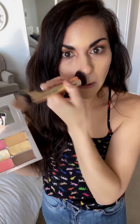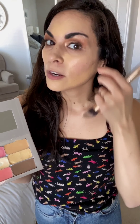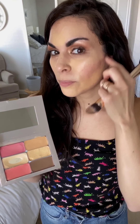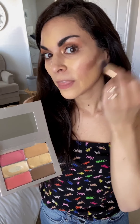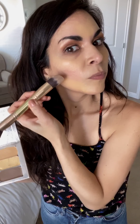Now I switch to the pointed side of my brush and dip into my contour. I'm going to put the contour right below my cheekbone. If you can't find it, do a fishy face and put the contour right in that hollow. Always go up — never down — because going down creates a mustache shadow.